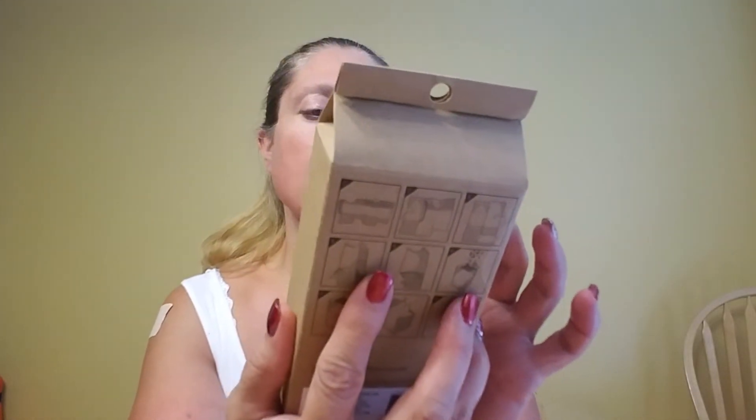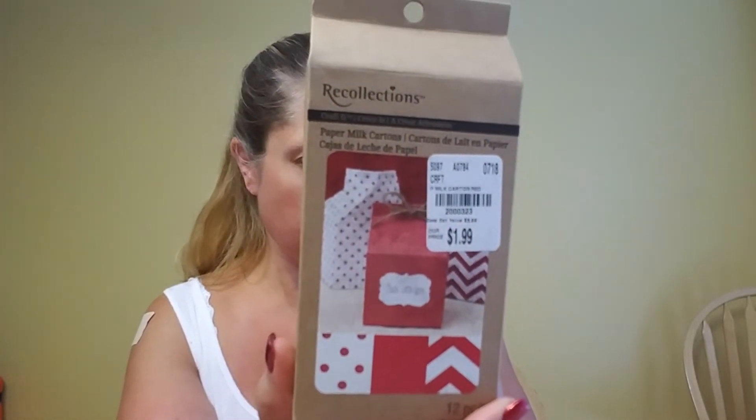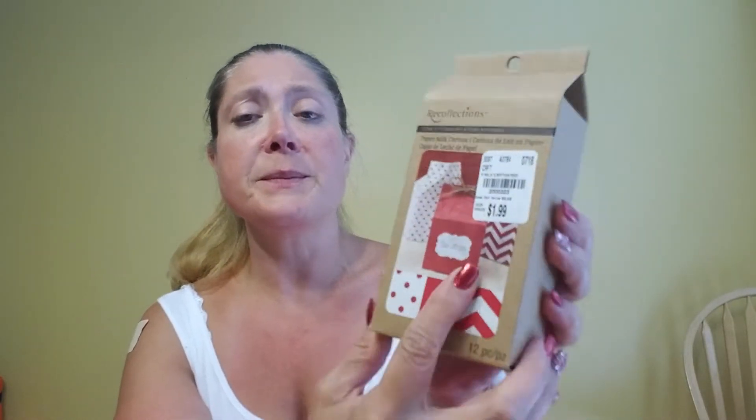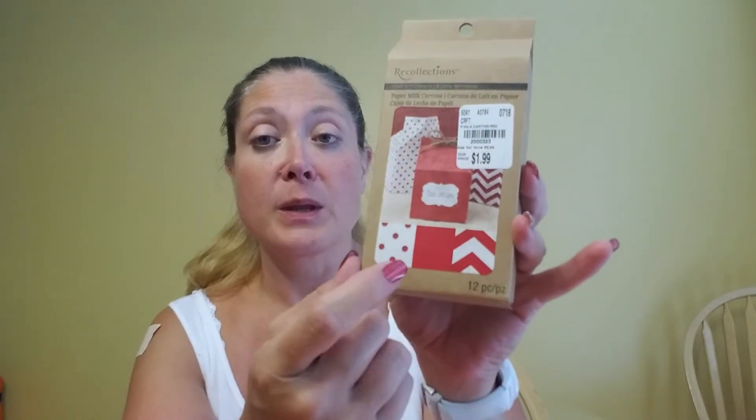Then I did find some of the milk cartons that everybody was talking about. This one is by Recollections — it's red with a red and white polka dot, a solid red, and a red and white chevron. I thought these would be adorable for Christmas, to send out in Christmas swaps. These were $1.99, number 2-000-3323. They also had pink, green, yellow, and blue.